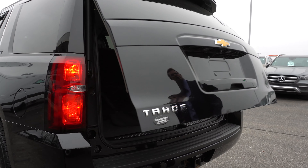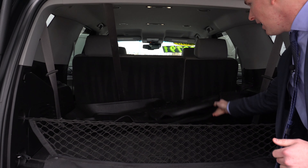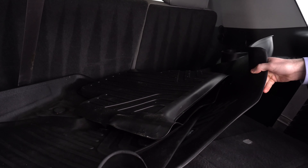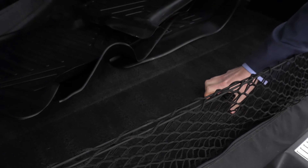Pop open the trunk here to give you an idea of the space that you have in the back. You can see we do have included some all-weather floor mats here. There is a third row — it's currently folded down right now. The cargo net comes with it.